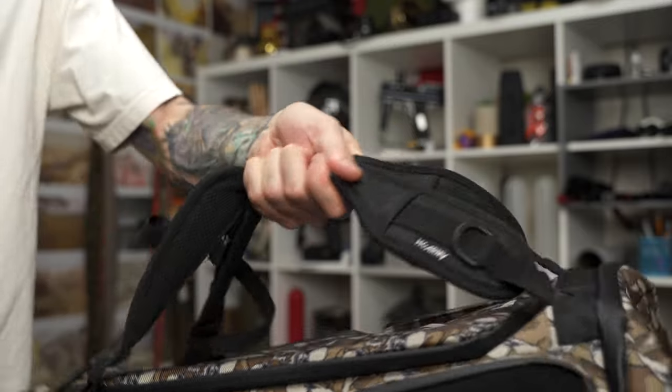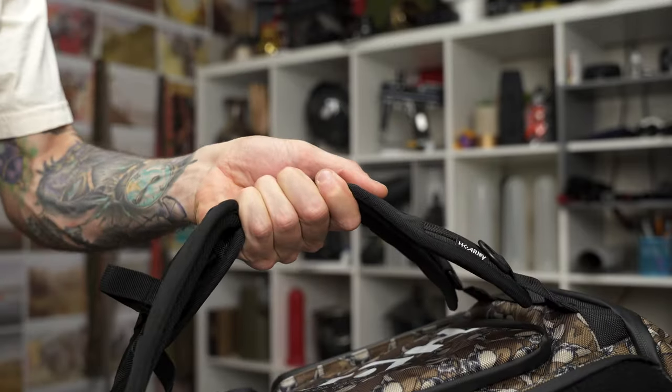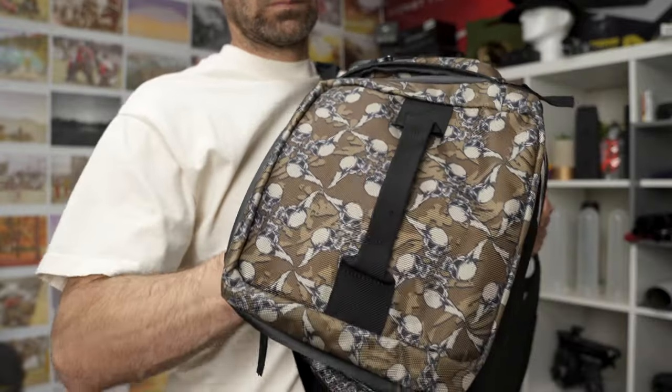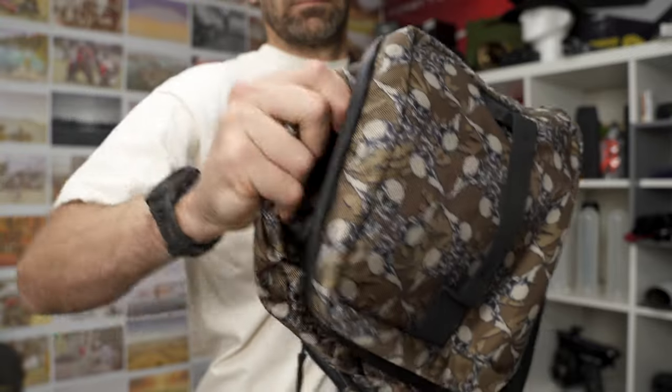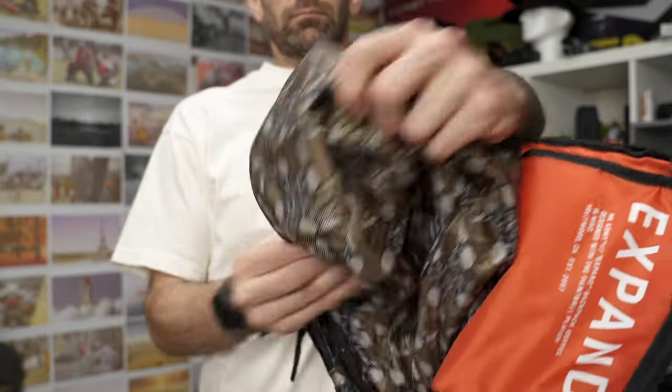On the opposite side of the mask compartment is where you unzip to expand the bag. Just like the mask compartment, you unzip it and pull the bag out to expand it — that 10 additional liters from the base 35, making it 45 liters total, so you can just shove more stuff in there.